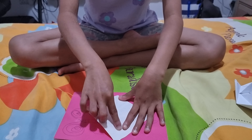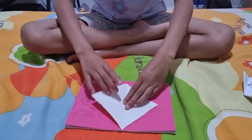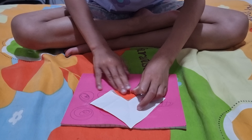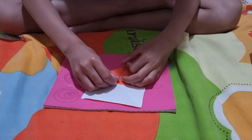Now you put it at this angle so it looks like a diamond. Fold this part to the middle and put it down so there's a crease down the middle. Do the same for all four edges.